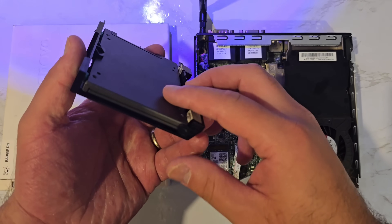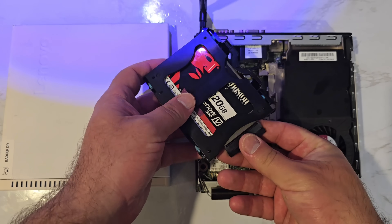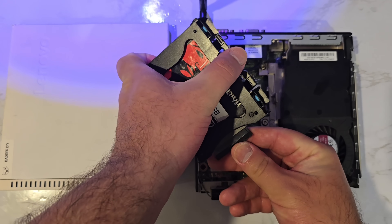Now I'll quickly put together my Lenovo Tiny PC. This time we're booting straight from the internal SSD, no USB needed.